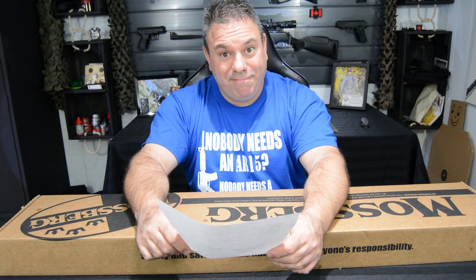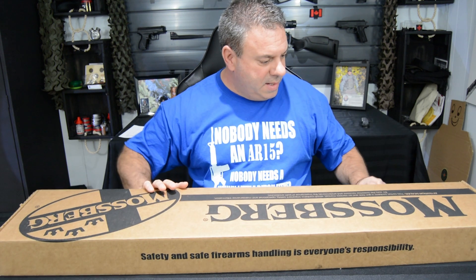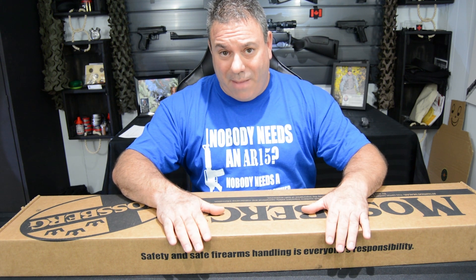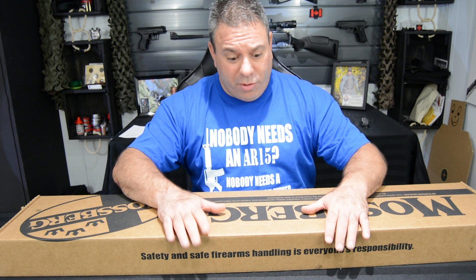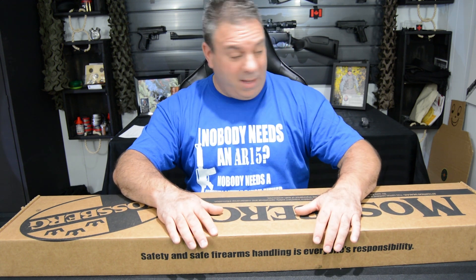On ouvre ça. Cette boîte-là, vous allez vous apercevoir qu'elle a déjà été déballée. C'était le présentateur chez le marchand Ecotone, donc ça a déjà été déballé. Je ne trouvais pas de surprise là-dedans, j'ai pas mal tout vu ce qu'il y avait. Je tiens juste à vous avertir.